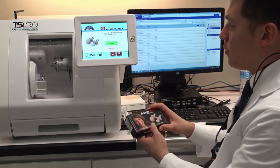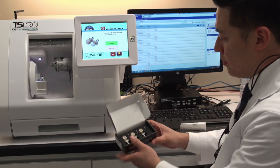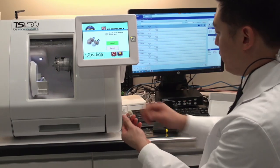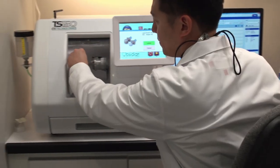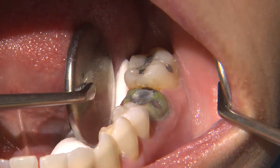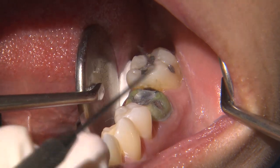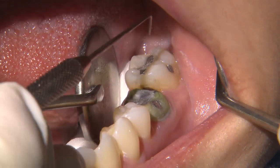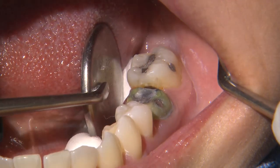Once the software prompts me to load the material, I'll retrieve the bur and milling block from the Bruxer Now box. Here's our A2 shade — I'm going to seat the block into the milling unit. While the milling process is underway for number 19, one of the greatest benefits of having an in-office CAD-CAM system is that you can provide other dentistry for the patient while the restoration is being milled. In this situation, we are going to replace the amalgam fillings on tooth number 18.